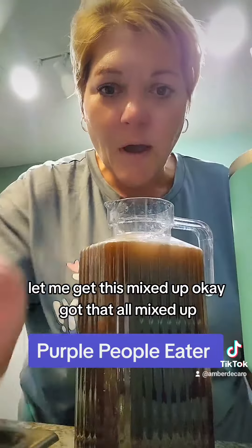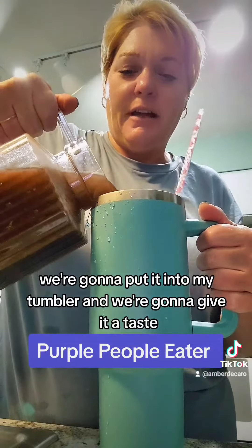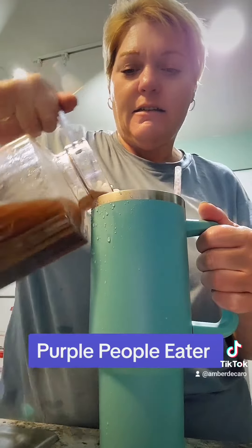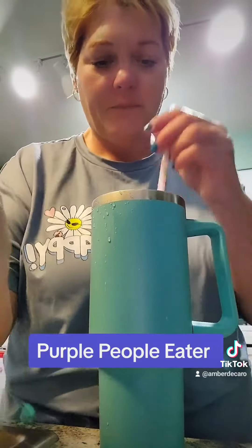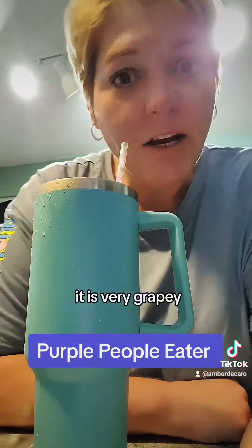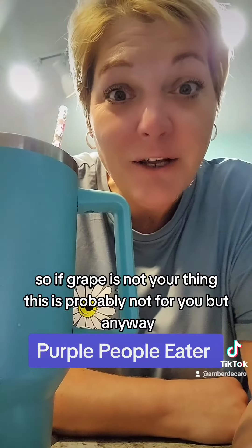Let me get this mixed up. Got that all mixed up, we're going to put it into my tumbler, and we're going to give it a taste. Oh, that's good. It is very grapey, so if grape's not your thing, this is probably not for you.